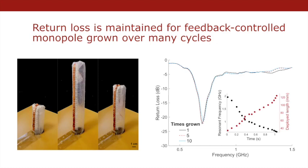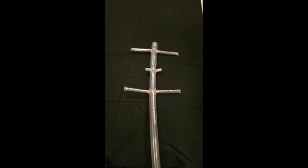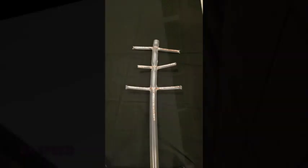Extending the design of soft robotic antennas beyond monopoles was achieved with additional design techniques. Branching the body of the soft robot allows for multiple parallel conductor paths to be deployed from a single robot. Here, we show the deployment of a Yagi-Uda type antenna with the branch deployment order controlled.